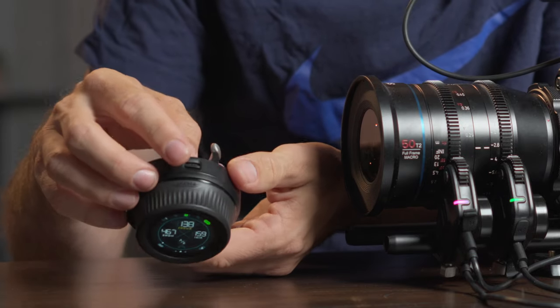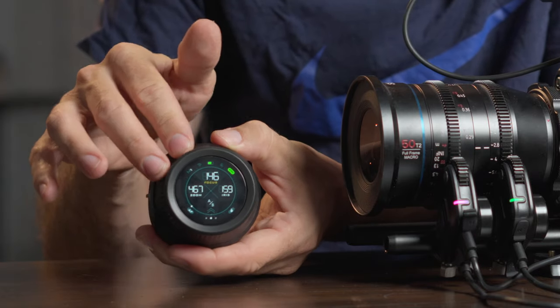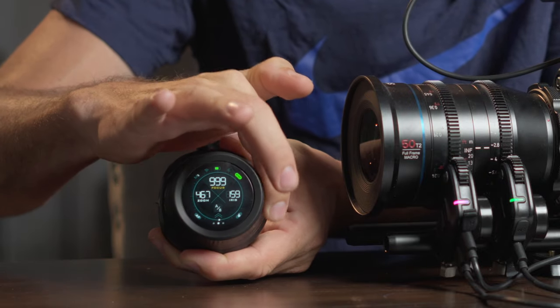If you don't want that, there's a switch on the tab where you can switch from TF to DF. In DF mode you can keep on rotating — it will keep rotating but once it reaches the end of the motor it will stop, given that you've calibrated the motors to this lens.